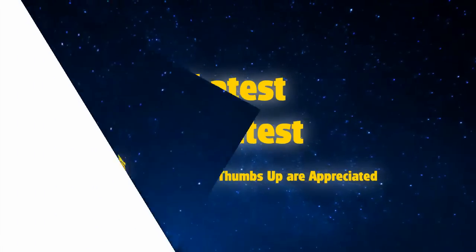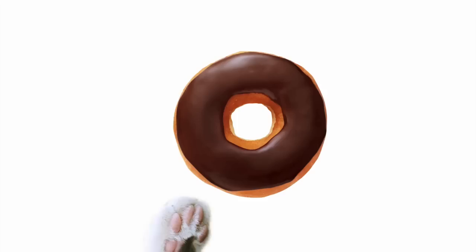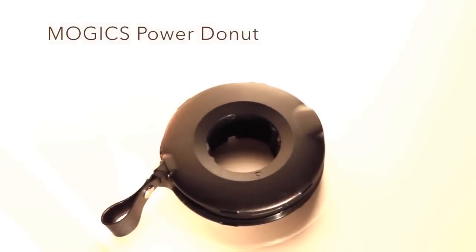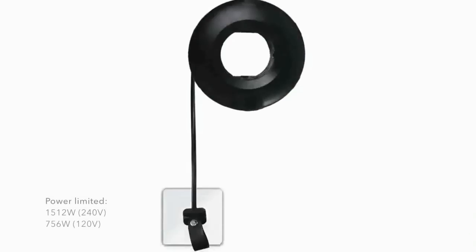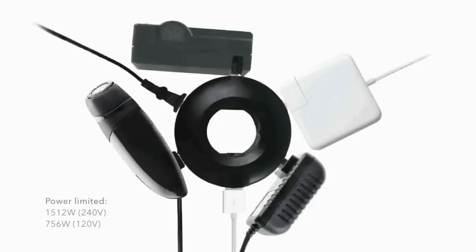Everyone likes a doughnut — the dough, the frosting. But what's better is sharing it with someone else. And with the same concept, we designed the Mojix Power Doughnut — for you, to share the power. With a size so compact and light that you can slide it in your pocket, the Mojix Power Doughnut simultaneously powers up all five AC sockets and two USB ports with a fast charge.